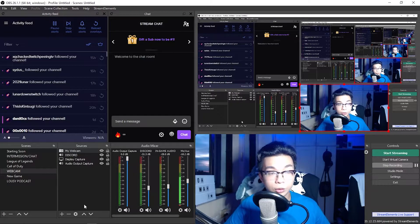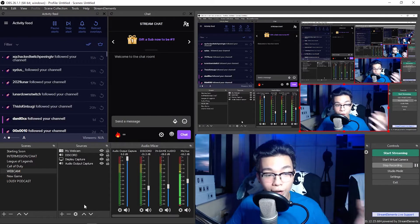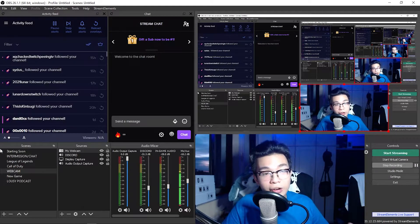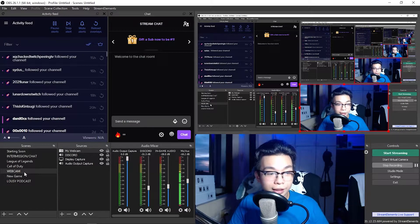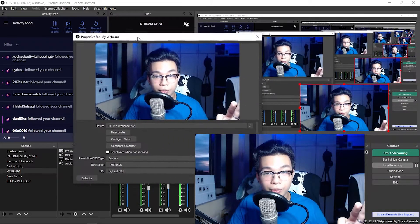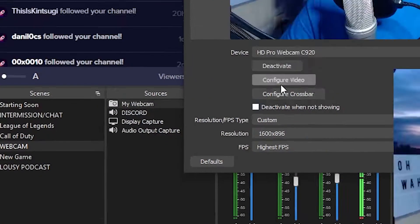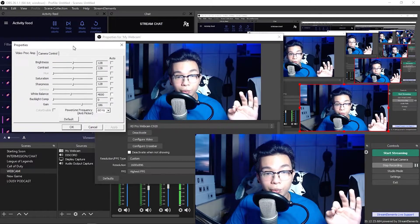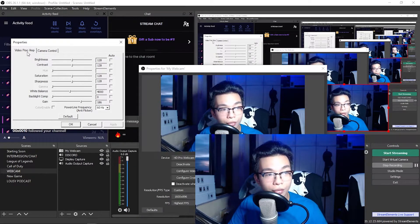I'm going to show you my desktop. This is my OBS — I use StreamElements and highly recommend it. So in OBS, you go to your webcam in your sources, double-click your webcam, and click on 'Configure Video.' It should pop open a little window which is going to help us greatly. Go through everything — Video Proc Amp and Camera Control — go through everything.